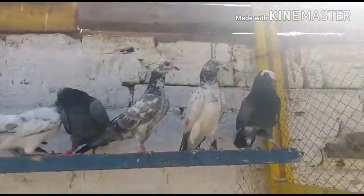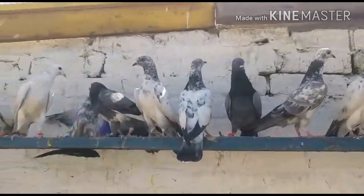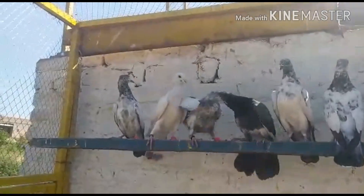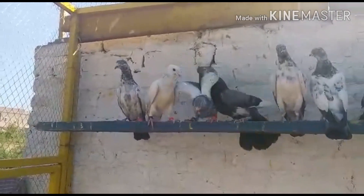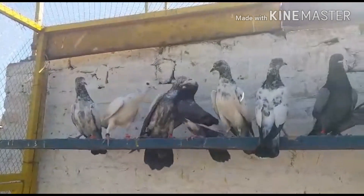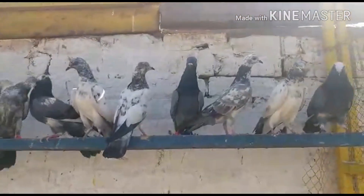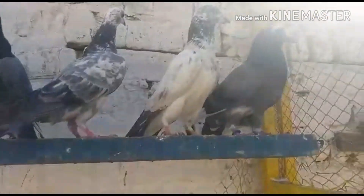Welcome to YouTube channel Pitcher Nubli. Let's show our baby pigeon. All our children are here. We are ready — we are ready for 2 or 3 days.